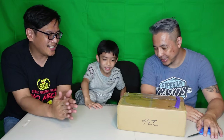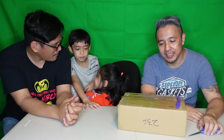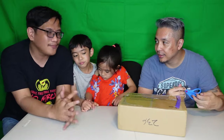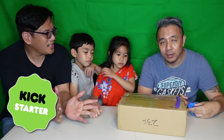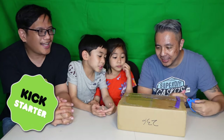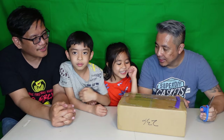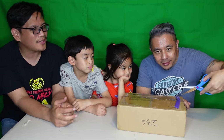All right guys, let's do it. We're gonna start unboxing. As Kane already said, this is some kind of hologram. It just came out from Kickstarter. Of course it is — always Kickstarter. So go ahead Hatter, be the man to open it.